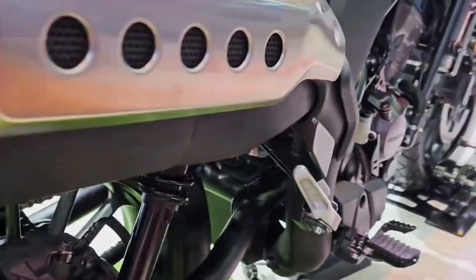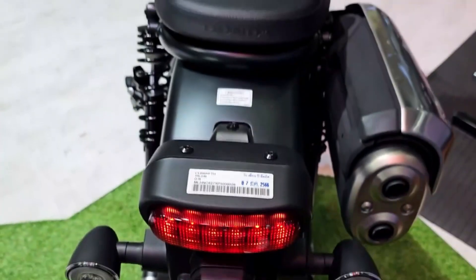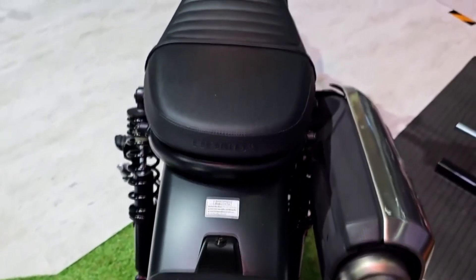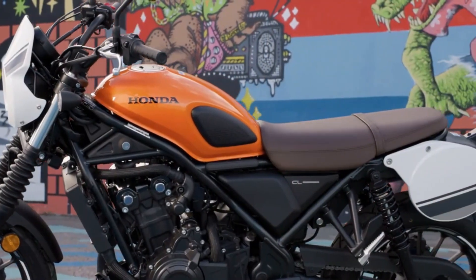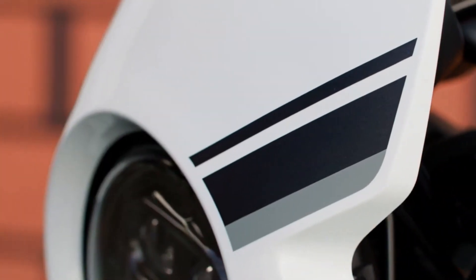This new model is based on the popular Rebel 500 cruiser but with some significant changes to make it more suitable for light off-road adventures. What is the CL500? The CL500 is a new addition to Honda's 500 family.